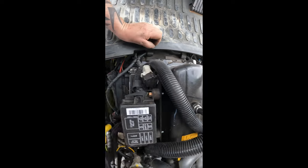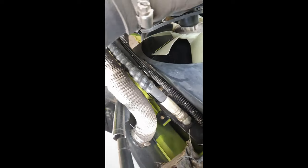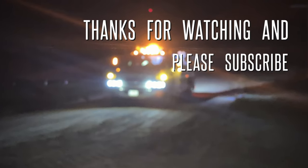No coolant leaks, no oil leaks — all good.